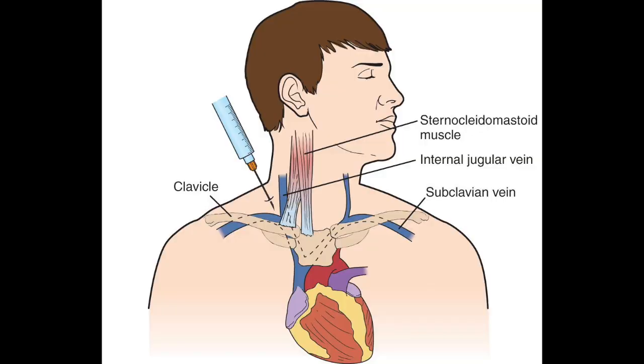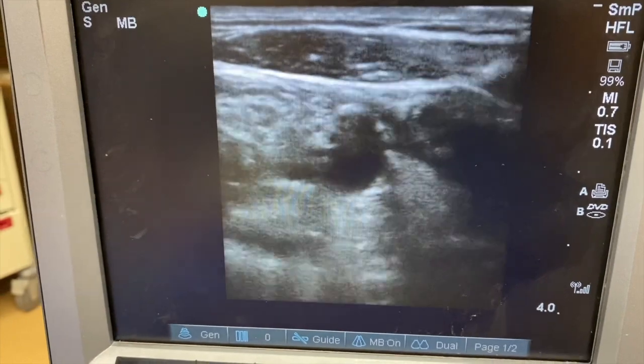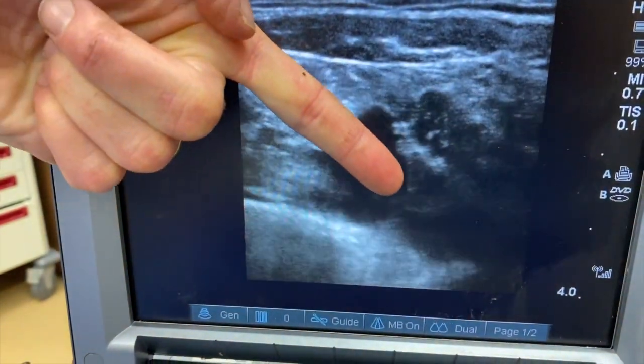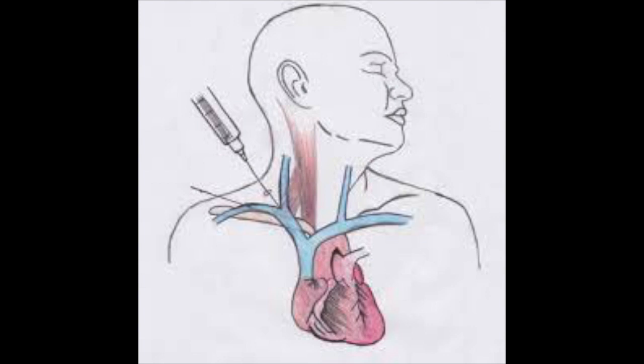This is a graphic representation of the needle entry at the junction of the internal jugular and the subclavian veins. Notice how the needle entry is pointed at the contralateral nipple. This is showing the right side, although I actually prefer using this on the left. If you line the needle up with the subclavian, you end up essentially in line with the subclavian as it comes down to the mediastinum and into the heart.